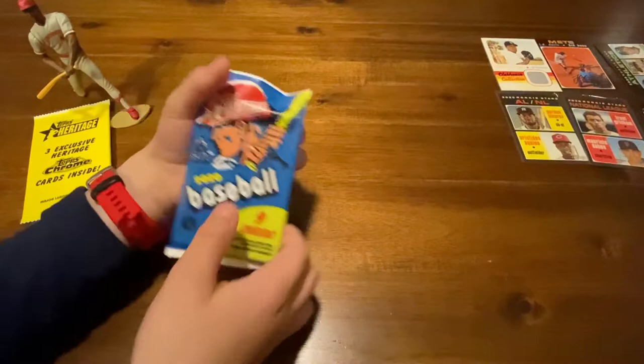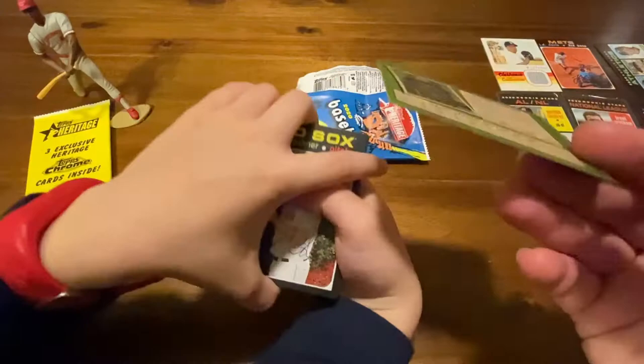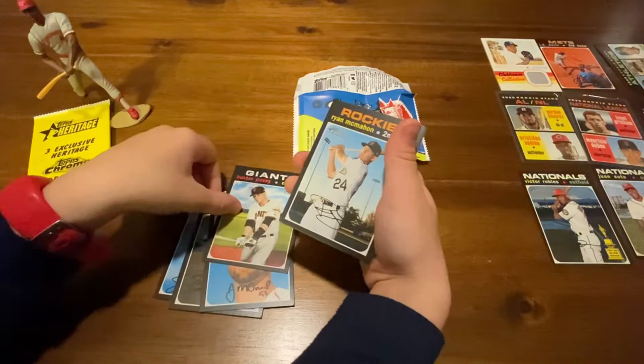Last pack! Check for any short prints. Got a short print — Victor Robles Gold Cup card. That is our fifth short print card. How about that? Josh Gant, Pete Alonso — hey, that's a nice Pete Alonso, we PC him, let's put him to the side. Buster Posey, and Max Scherzer.